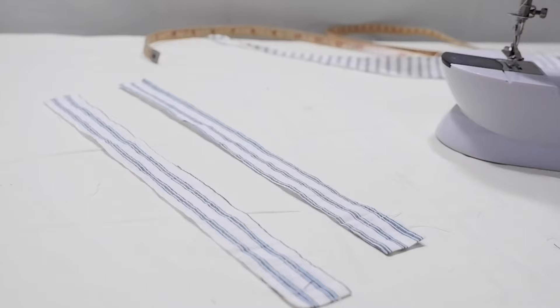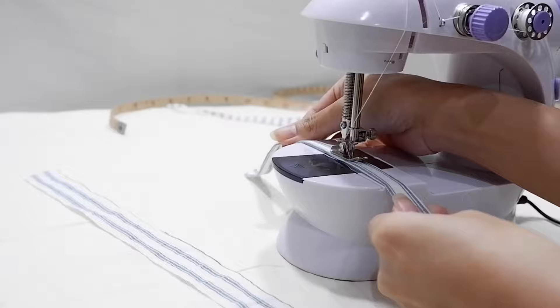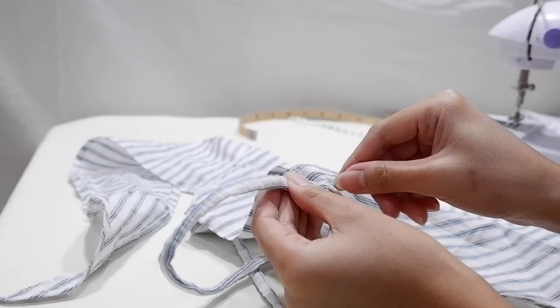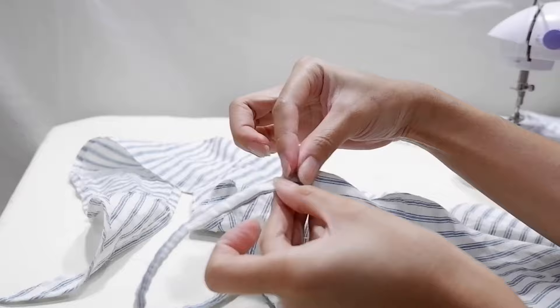The only thing missing now are the straps. I got rectangular pieces of about 3 by 30 cm. I wanted really thin straps but kind of regretted it along the way because it's very hard to work with very little fabric — but I still made it. To attach the straps, I hand-sewed them because I feel like I have more control that way when the fabric is so small.